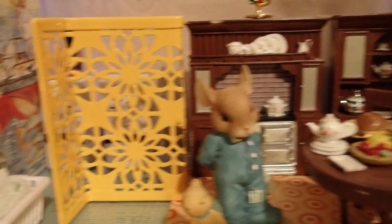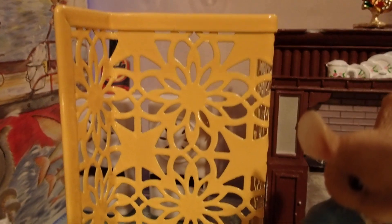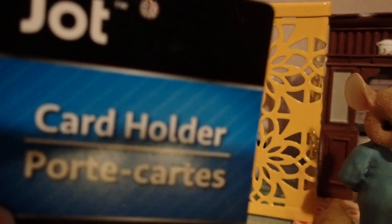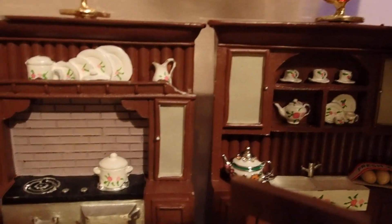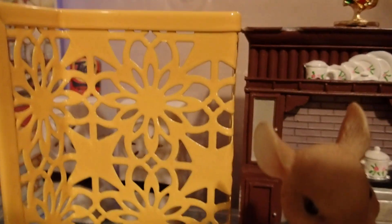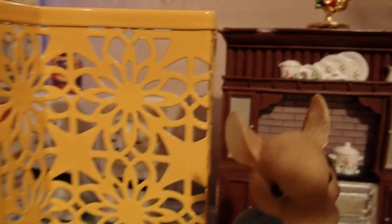Here we have a kitchen slash laundry area. I was able to divide these two areas simply by using that beautiful metal yellow piece that I bought at the Dollar Tree about a year ago. That's actually a card holder. I bought a whole bunch of those in black and that's the only yellow piece that I have. I chose this yellow piece because it goes so well with the brown cabinetry back there — there's a stove and there's a sink. Brown and yellow are a perfect combination. And not only for the color, but I also used this piece because of the height. As you can tell, it aligns with the cabinetry, so it just blends in so well.